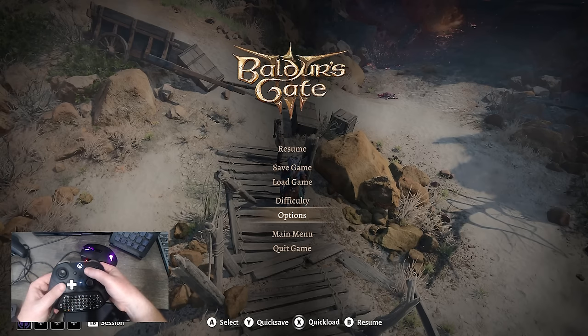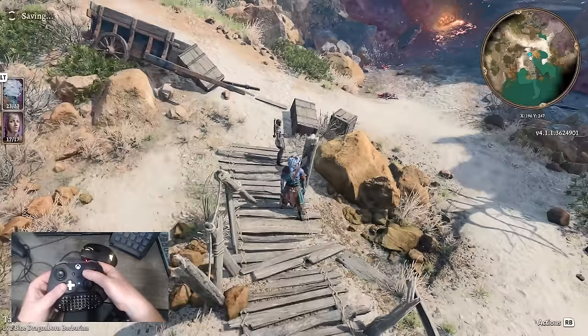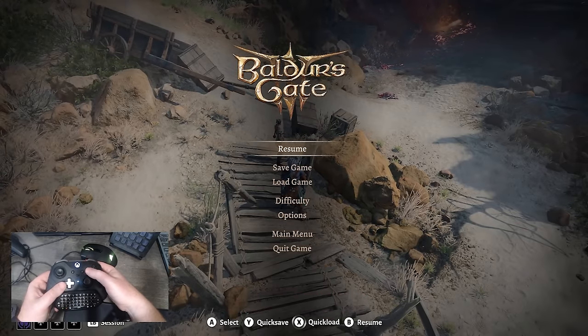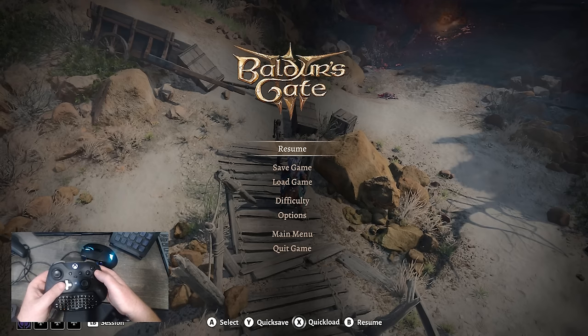What's great about this as an option: pressing Start then pressing Y will allow you to easily quick save, and pressing X will actually allow you to quick load. So you can easily time travel if you need to in the game itself.